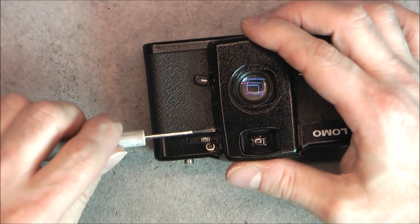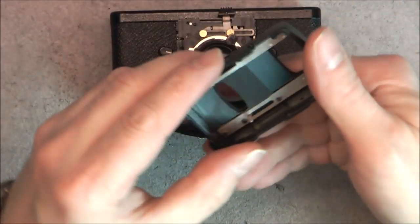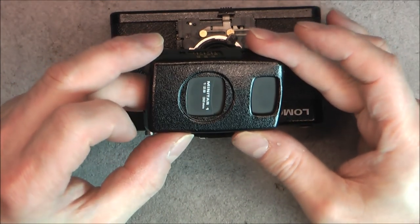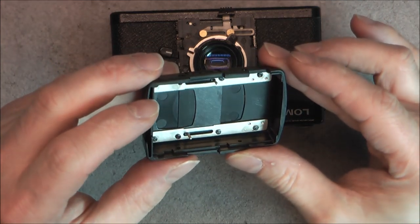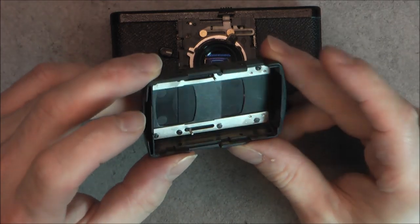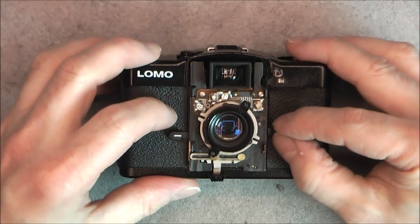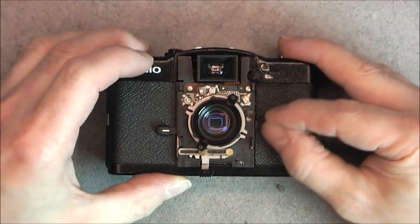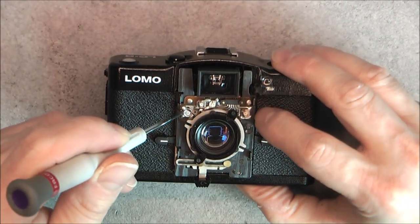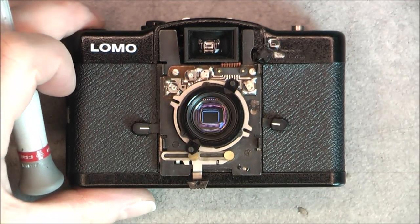One more screw, a little bit messed up. Here is the mechanism for the covers over the viewfinder and the lens, with not less than eight little slotted screws. This part is less plastic, and here we have the lens assembly. You can see the focus mechanism here.